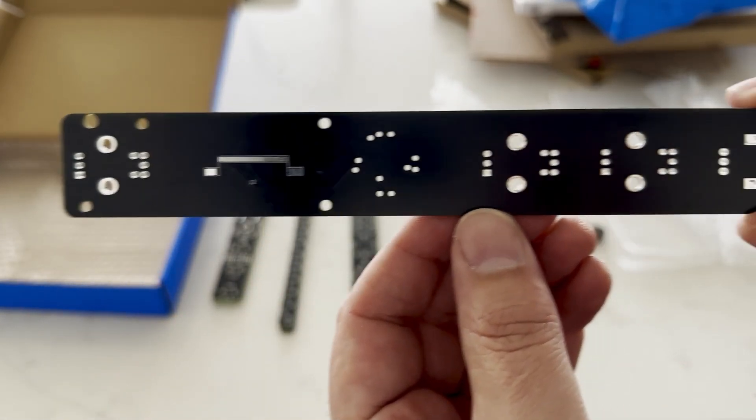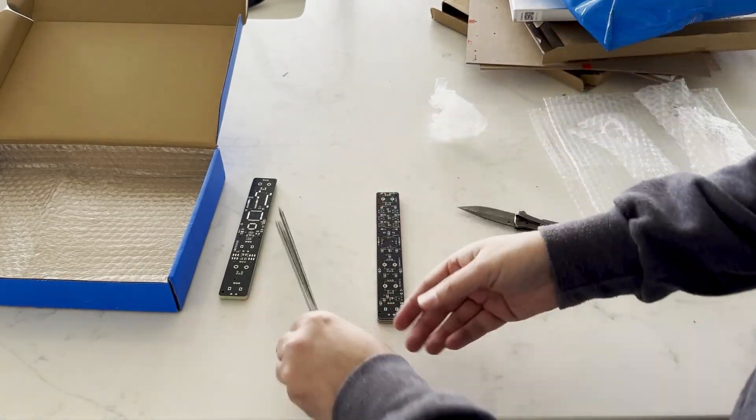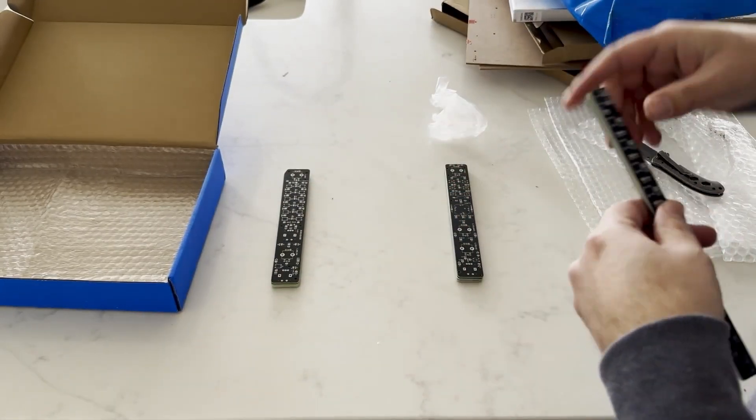Now, a little confession. While these were in production, I forgot to order the components. So while I've got the stencils and PCBs ready to go, I'm still waiting on the parts to arrive. They should be here in a few days though, and then it'll be full steam ahead on assembly.